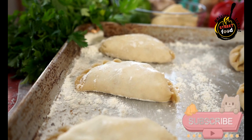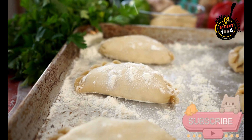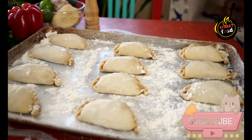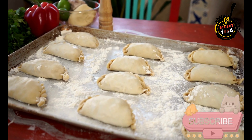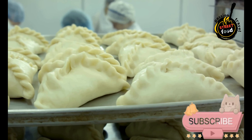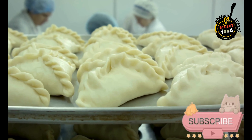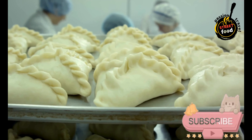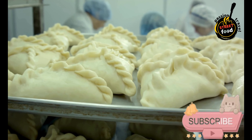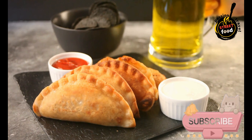Assembly: Preheat your oven to 375 degrees Fahrenheit (190 degrees Celsius) and line a baking sheet with parchment paper. Roll out the dough on a floured surface to about ⅛ inch thick. Use a round cutter, about 4 to 6 inches in diameter, to cut out circles. Place a tablespoon of filling in the center of each circle, fold the dough over to form a half-moon shape, press the edges together to seal, then crimp with a fork.